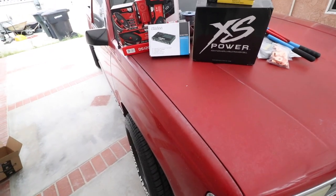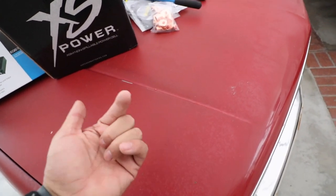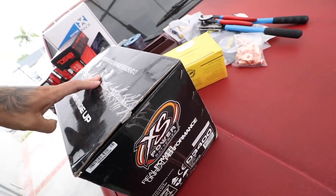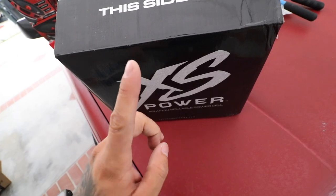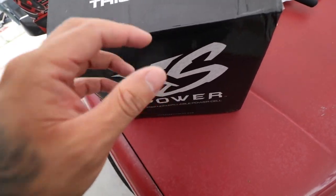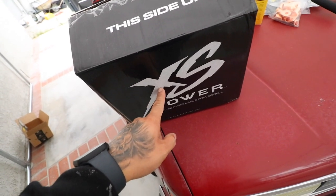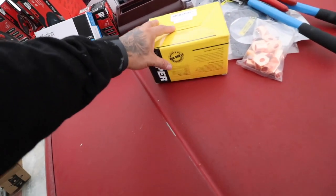First we have our Excess Power battery. If you guys tuned into my last video it's already installed - this box is actually empty, just for show. But I did get a D3400, which is the powerhouse of the whole system. I believe we're going to have to install one or two more of these in the truck once we have our subwoofer and blow-through box, just because of the amount of power going through the truck. Price for this was almost 400 bucks with taxes.